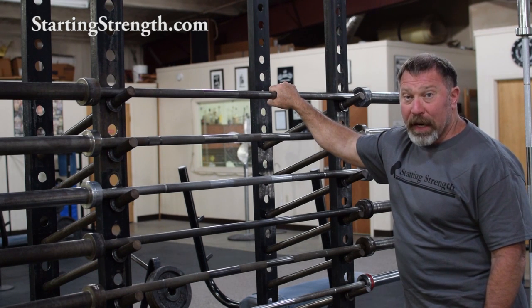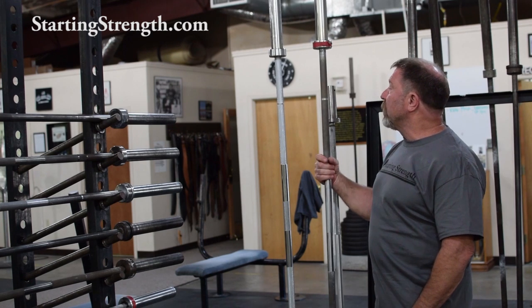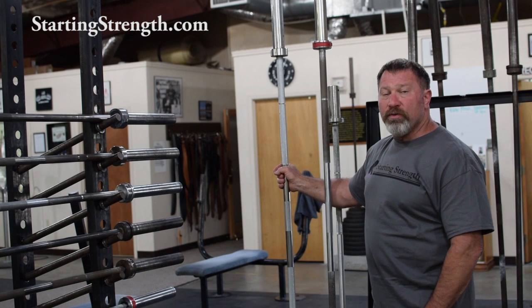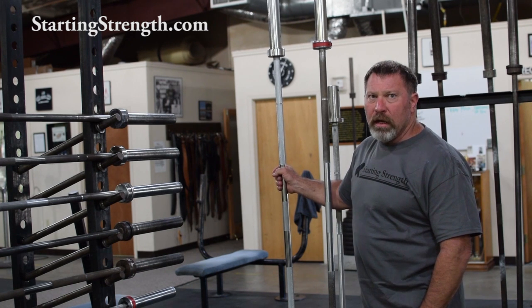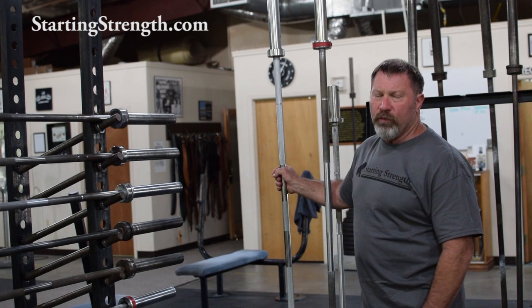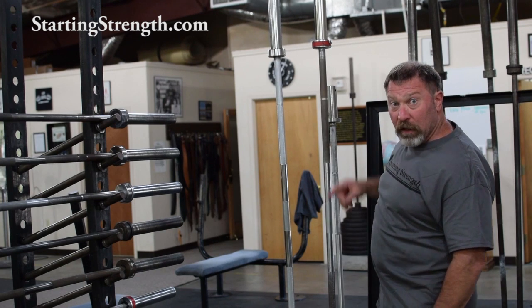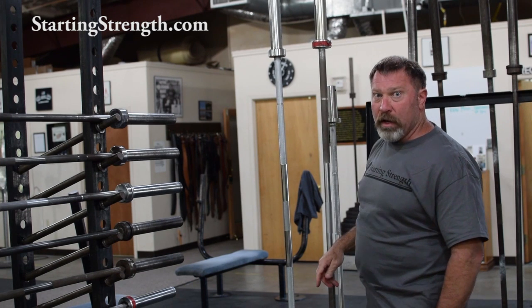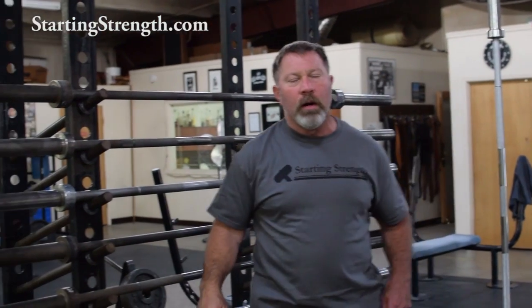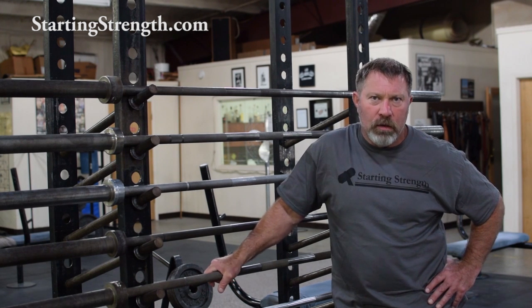I think there's some slop in the IWF specs. This contest Olympic weightlifting bar — this York and this ALECO — are both slightly larger than 28 millimeters on my calipers. These will weigh dead on the money, 20 kilos, 44.1 pounds. With the bar stock being the same diameter, the adjustment is going to be in the length of the bar. Once they weigh out the sleeves and assemble the barbell, the length of the bar is the variable that determines the actual precise weight, which needs to come in at 44.1 pounds or 20.0 kilos to be used in international competition.